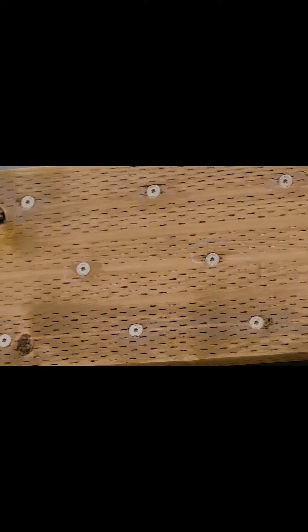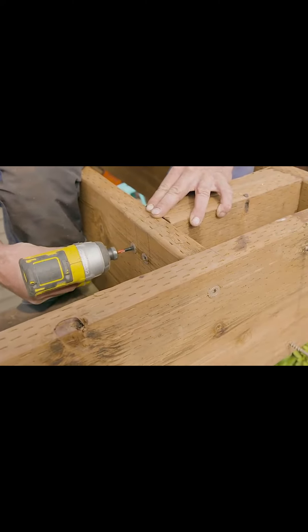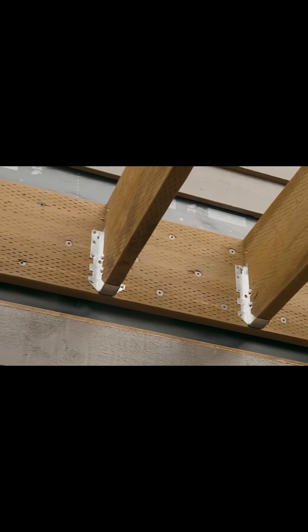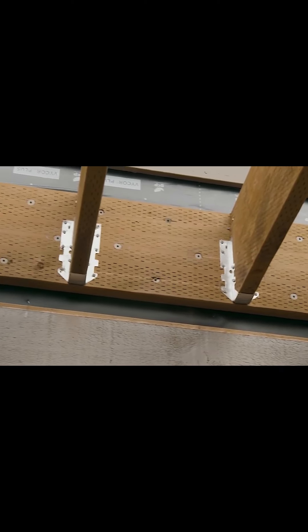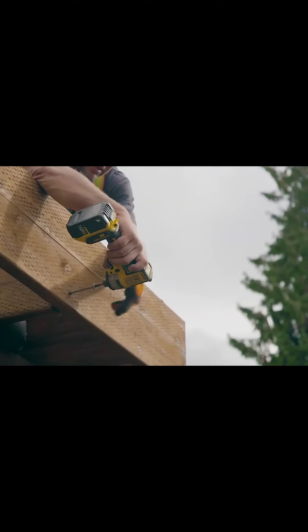Mid-shank knurls aid in torque reduction. A tan, double-barrier, corrosion-resistant coating makes it suitable for many exterior applications and offers an inconspicuous appearance for pressure-treated wood. The large, low-profile washer head provides maximum load-bearing area and easily countersinks for a flush, unobstructed surface — essential when installing adjacent connectors like joist hangers.